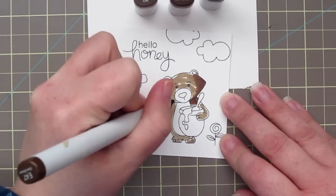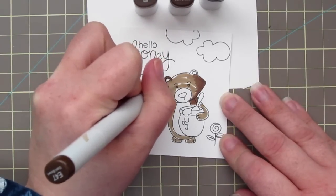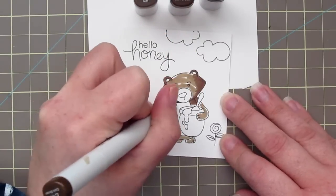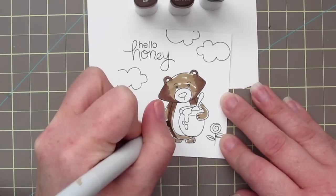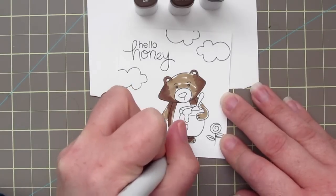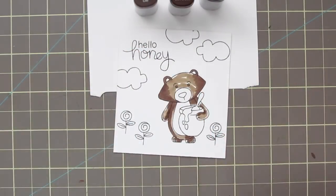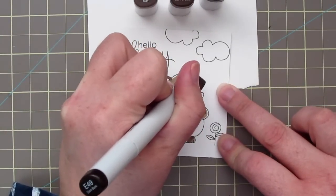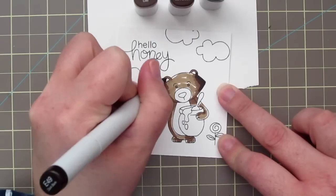I'm actually guest designing with Newton's Nook this month and I'm super excited to be featured over there. It was so nice of them to ask me to join them, so you can stay tuned for a couple more posts from me this month. I'm just going in here finishing up my shadows, and then I'm going to grab my E49 marker, which is going to be my darkest, and lay in just the darkest parts where I really want a lot of contrast.